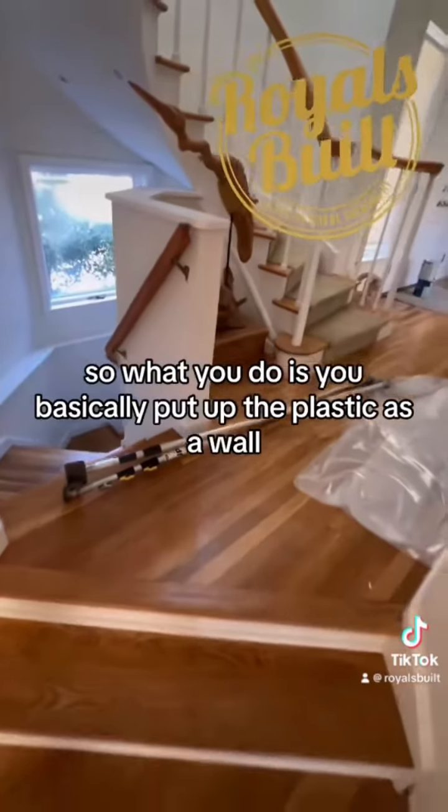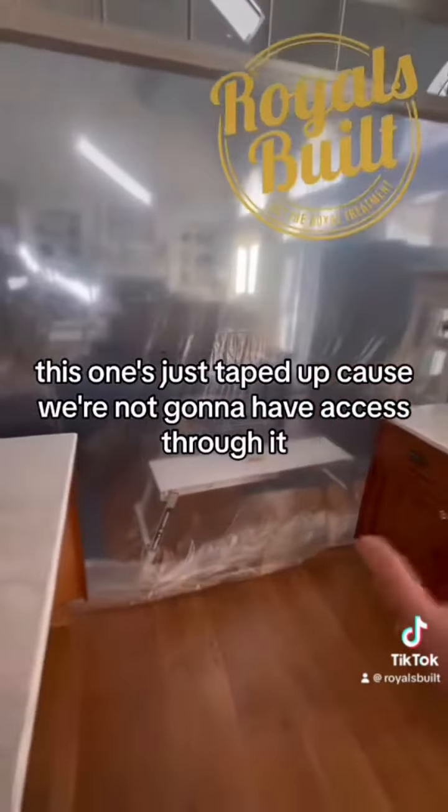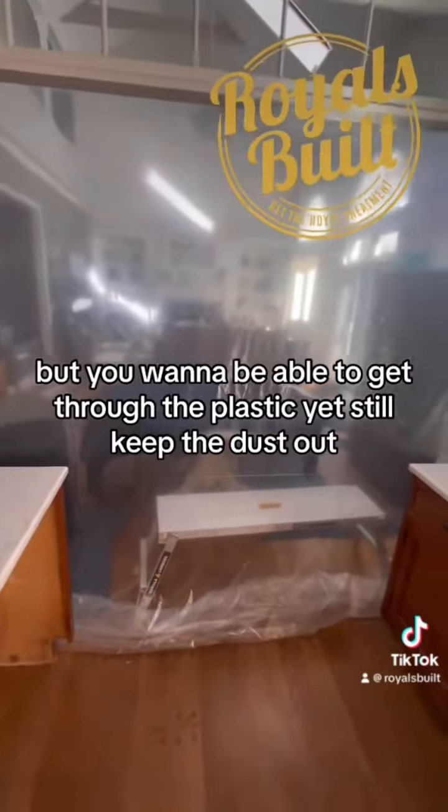What you do is put up the plastic as a wall using these poles. This one is just taped up because we're not going to have access through it, but sometimes you want to be able to get through the plastic.